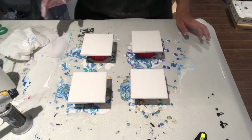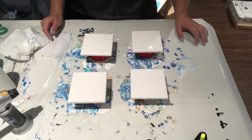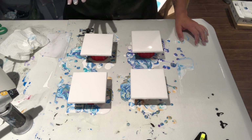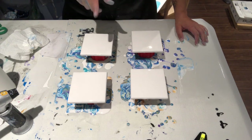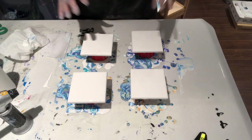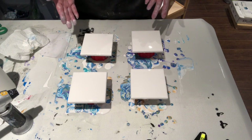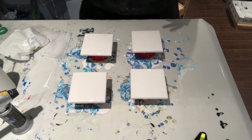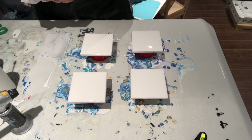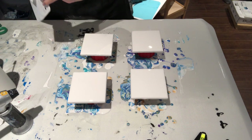Hey guys, how's it going? I'm back and guess what — I scraped those other tiles. So if you saw my previous video, which was number 114, I did tiles using the Extreme Sheen and I didn't like the colors and the way it mixed. So after I stopped recording I scraped them, and here they are clean as a whistle with a new coat of white base on them. If you really loved those coasters and wanted to buy them, I'm sorry — they're no longer available.